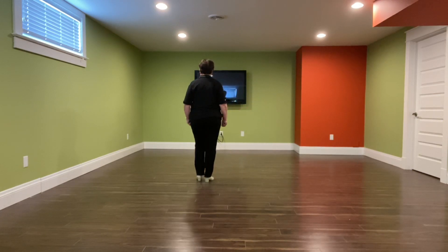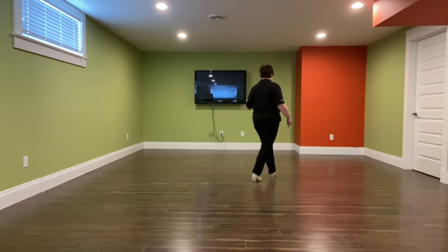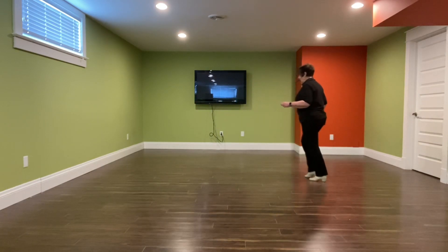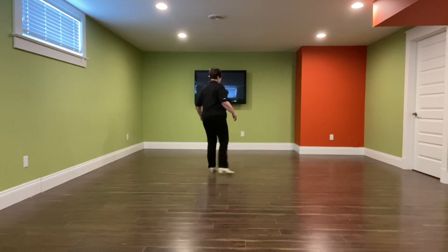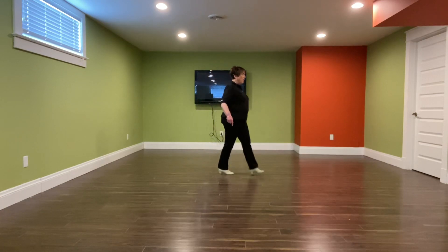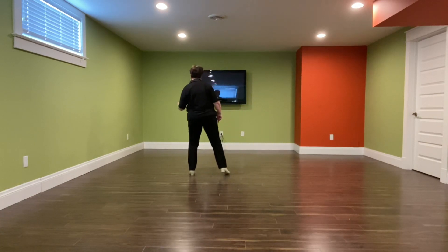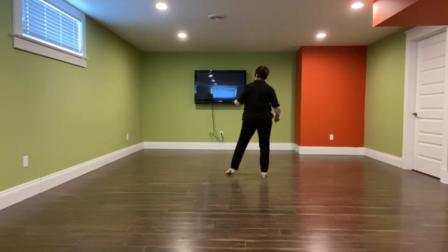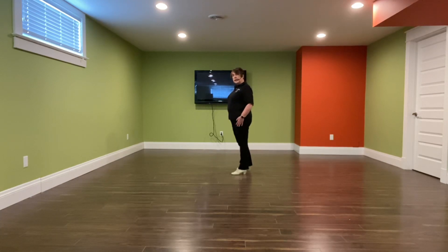Okay, from the top: one, two, and three, four, five, and six, seven, and eight. One, two, three, and four, five, six, seven, eight. One, two, and three, four, five, and six, and seven, eight.